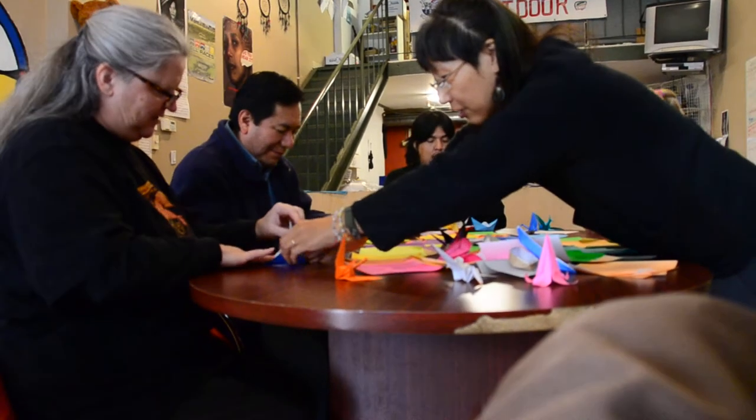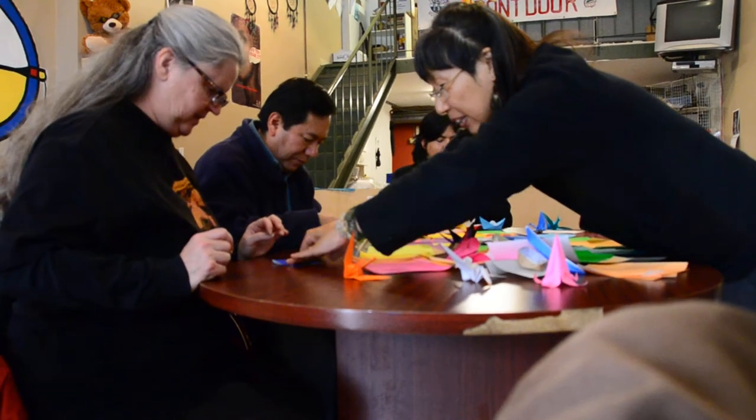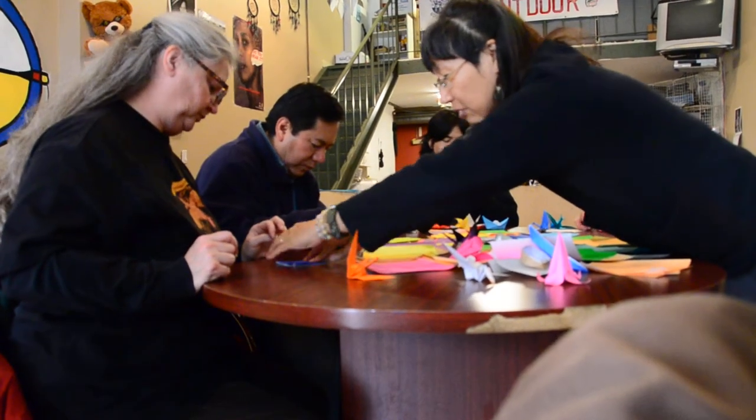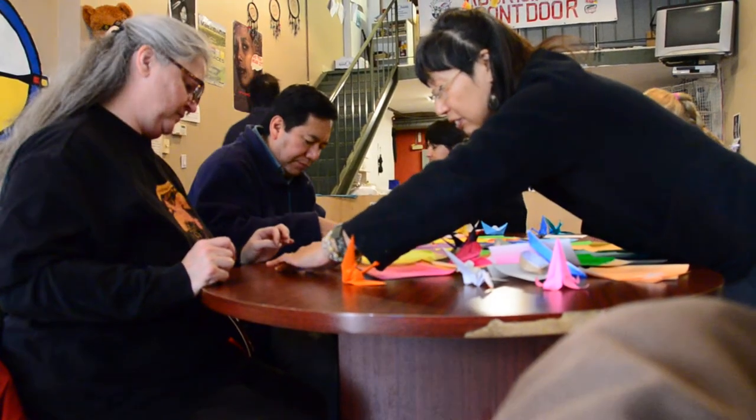The next process here is for this one — I missed a step. Making it into a kite. One, two. Here, on the other side.